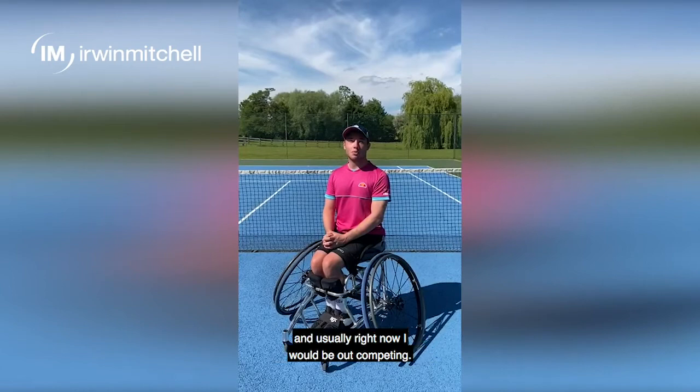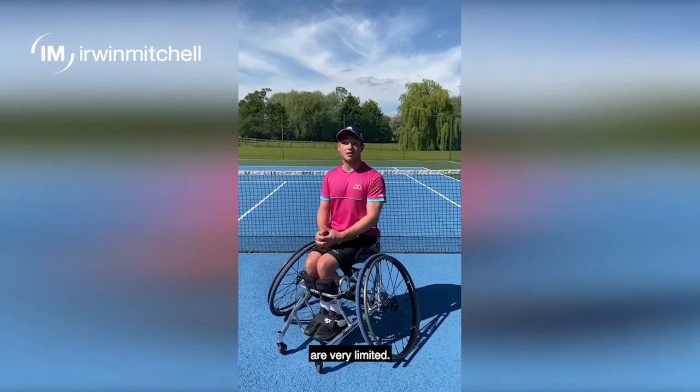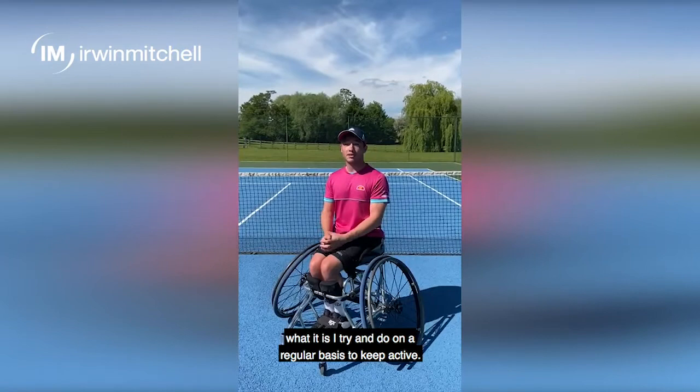Hi everyone, my name is Alfie Hewitt. I'm a wheelchair tennis player and usually right now I would be out competing. Since we're in lockdown, access to training facilities are very limited. I've teamed up with Owen Mitchell to share with you guys what it is I try and do on a regular basis to keep active.